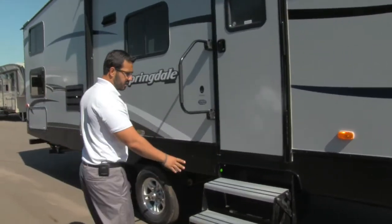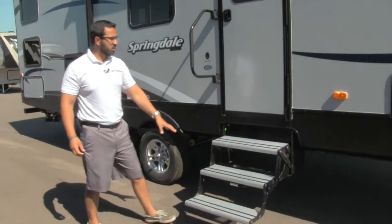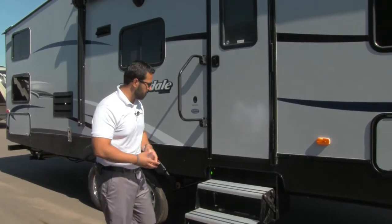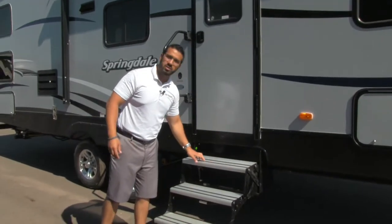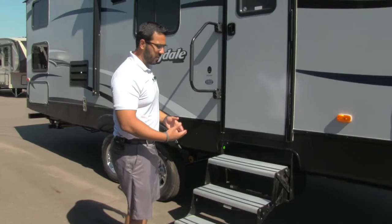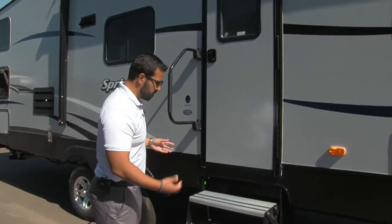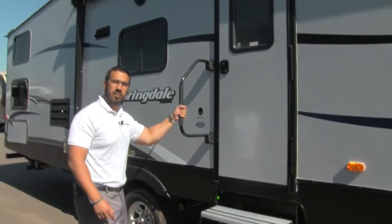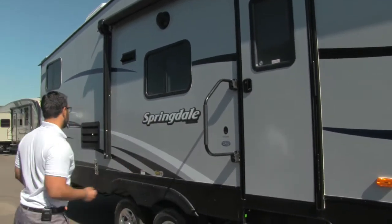Getting into this coach is nice and easy with three steps. You'll notice they put aluminum steps on there, which I like — they don't rust out on you. You also have rubber strips for grip. That way if it rains or there's morning dew you're not going to slip on the stairs. And you have an easy grab handle to assist you into the coach.